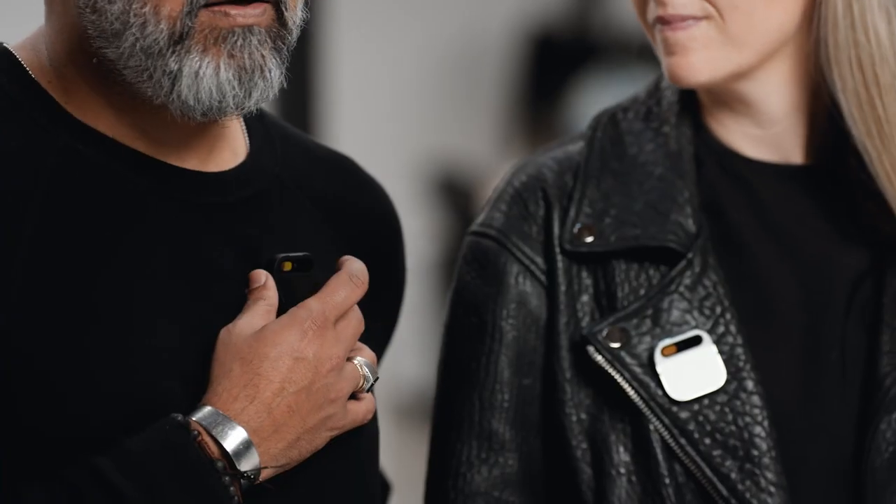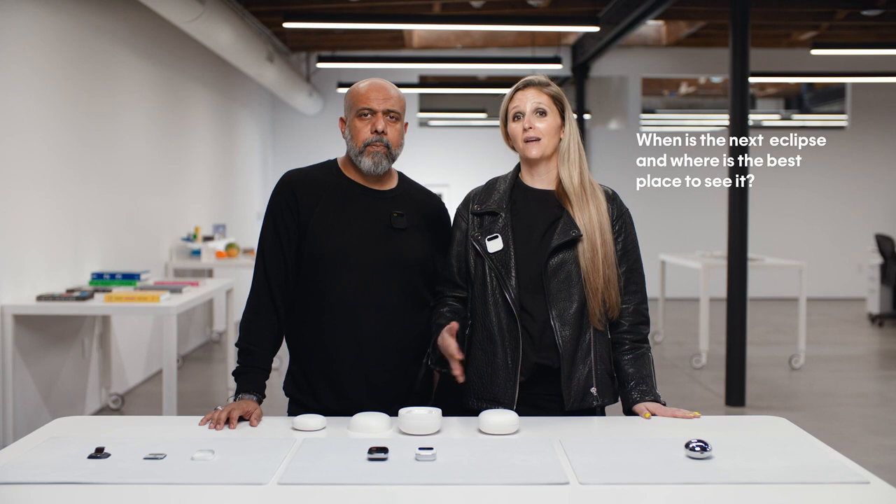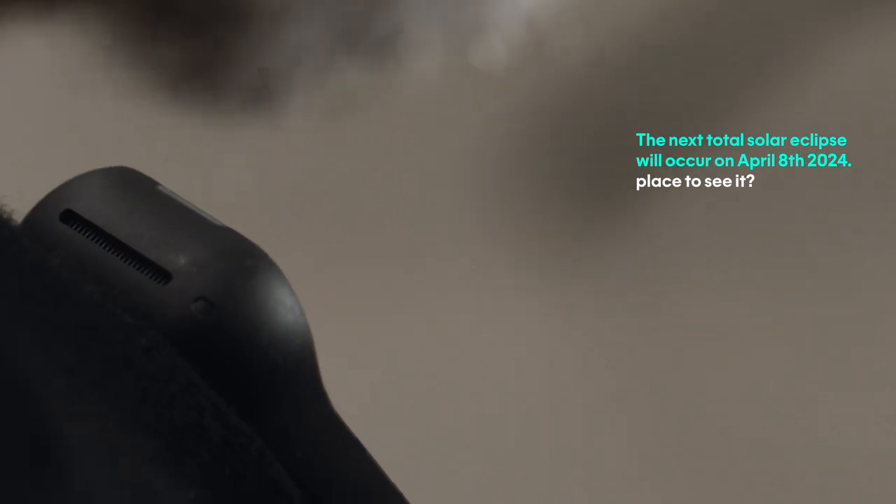I can also use it to ask questions, like: When is the next eclipse, and where is the best place to see it? This is an AI browsing the web or grabbing knowledge from all over the internet. The next total solar eclipse will occur on April 8, 2024. Best places to see it are Exmouth, Australia and East Timor.